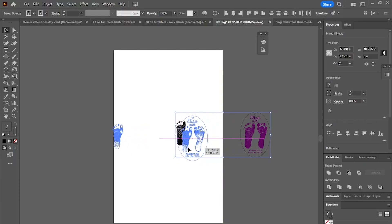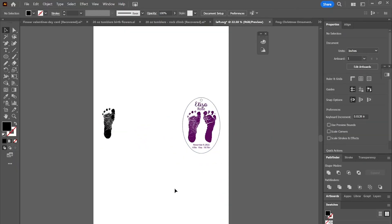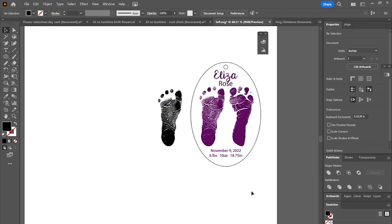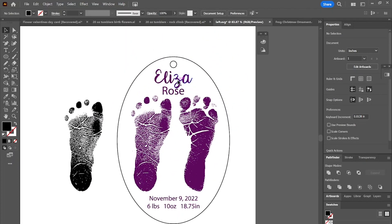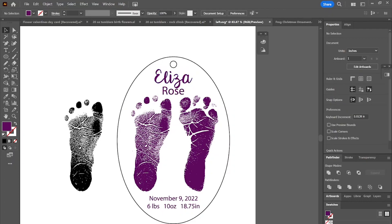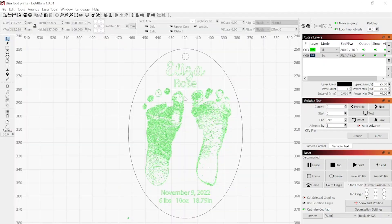I've already done the left and right foot, so I'm just going to drag it over so that we are ready to go. I've already added the first and middle name at the top, and at the bottom I added the birth date and size and weight.